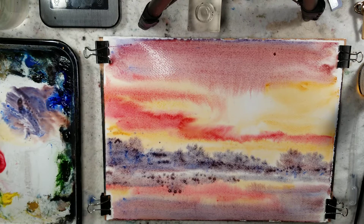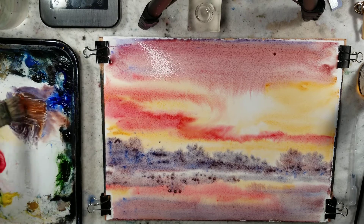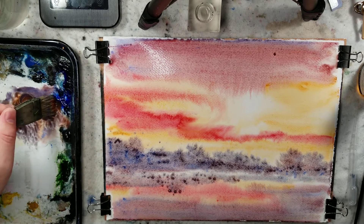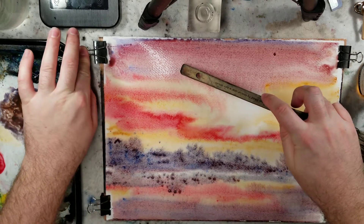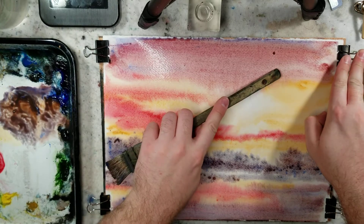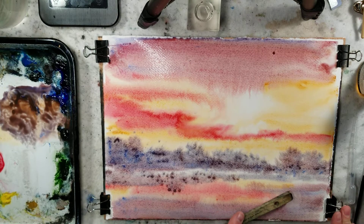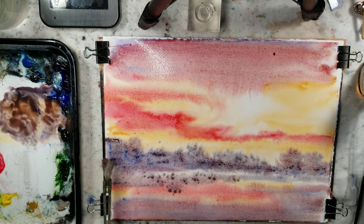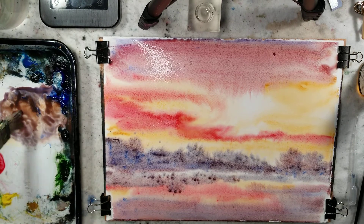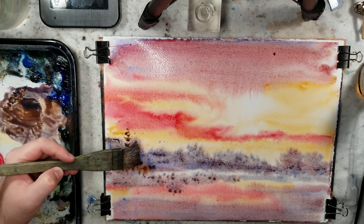Tomorrow we have a category three hurricane Delta making landfall. So I know we're going to lose power. I just hope there's no wind damage or tree damage. I probably won't be putting up videos for a few days because we'll probably have power out. I mixed some burnt sienna into this — sorry for all the umming in this video.